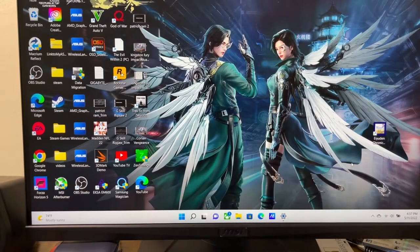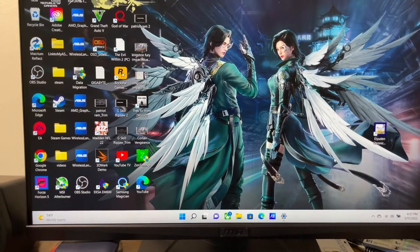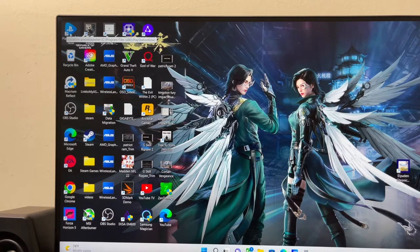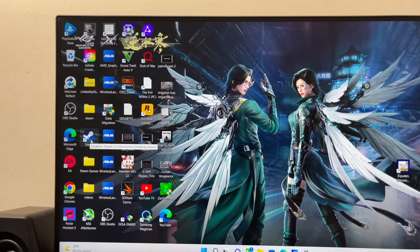I use my gaming PC more than I do my PlayStation 5. As you can see in the top corner, I've got a PlayStation Now app. So if you're going to play PlayStation 4 games via PlayStation Now or you've got Steam, it will work perfectly fine via Bluetooth.